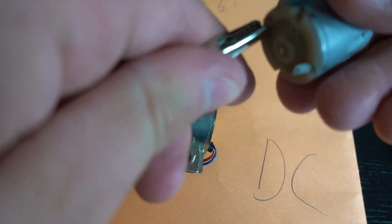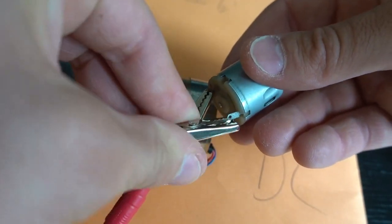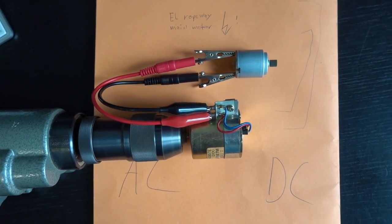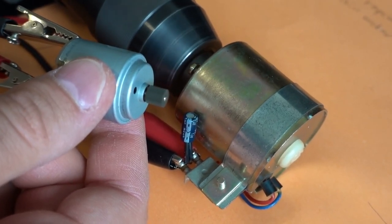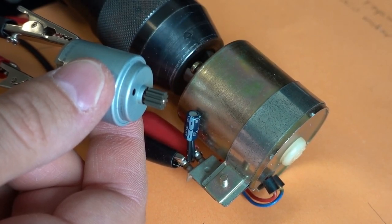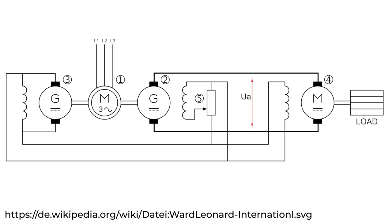Now we connect our DC motor — the one that symbolizes the ropeway's main motor — to the generator. In summary, the AC power grid powers the drill's AC motor, which mechanically drives the DC generator, which produces 7 volts that are applied to our DC motor that symbolically drives the ropeway. It works! In practice, the AC motor labeled number 1, symbolized by the drill in the experiment, cannot cold-start the whole assembly. Thus another motor labeled number 3 is used to start up the whole assembly. Once started, the AC motor powers the generator labeled number 2, which drives the main motor labeled number 4. The Ward-Leonard principle is as simple as that.